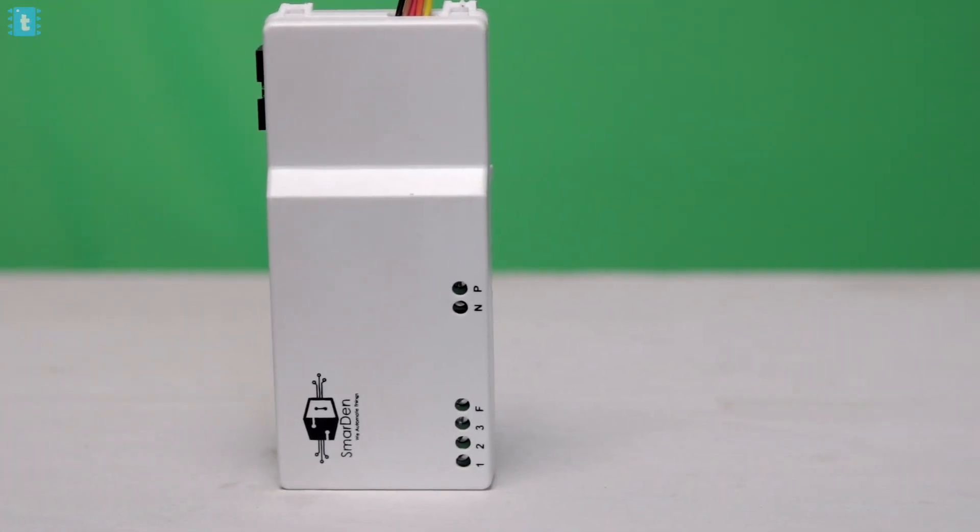This video is about a home automation product sent to me by an Indian company called Smart10. In this video, I'm going to test that product, show you how to use it, explain its features, and at the end share my review. And one more thing — if you watch this video till the end, you'll get a special coupon code.